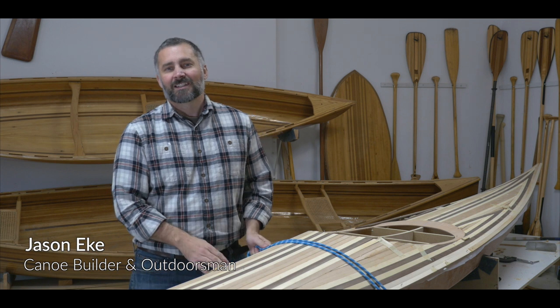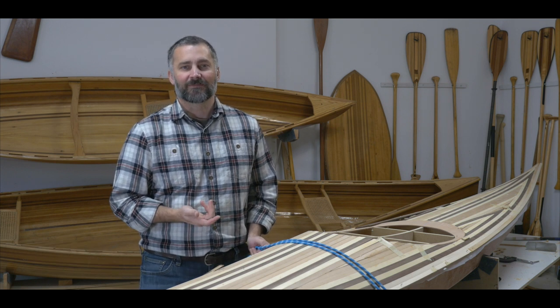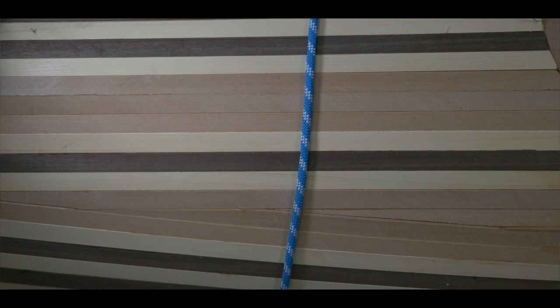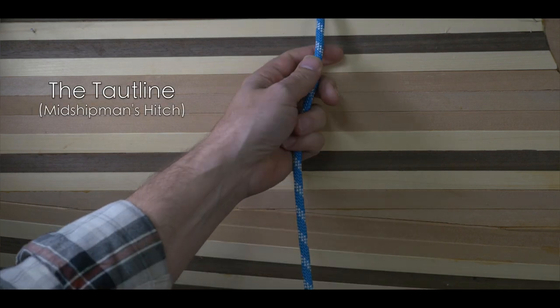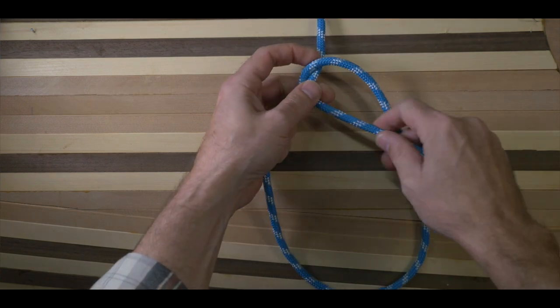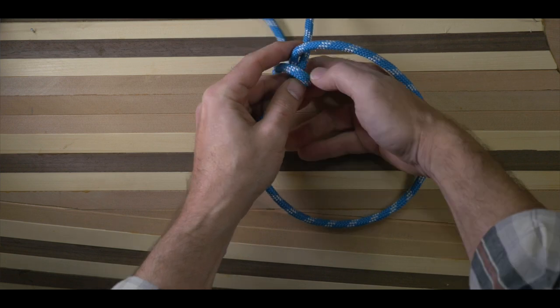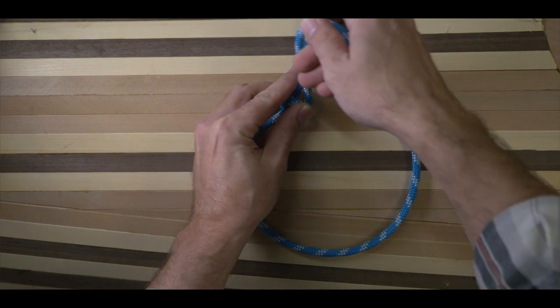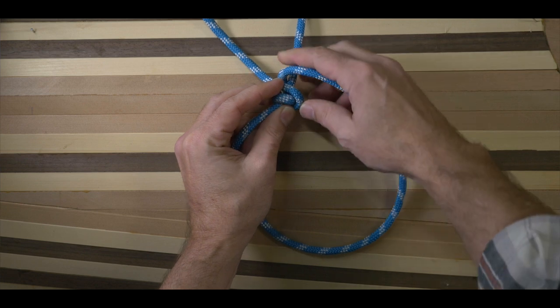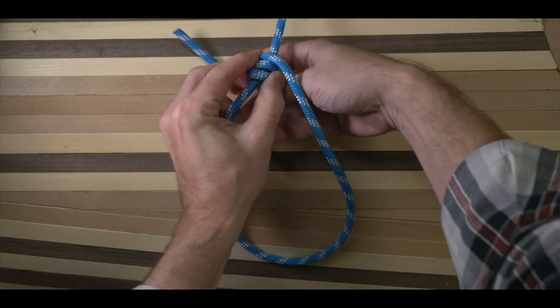Hey everyone, Jason here. Today I'm going to show you how to do the taut-line or the midshipman's hitch. The taut-line is a great knot and it creates an adjustable loop in the end of a rope. It's typically used for securing tent or tarp lines and it's an ideal knot for bushcraft and wilderness skills.